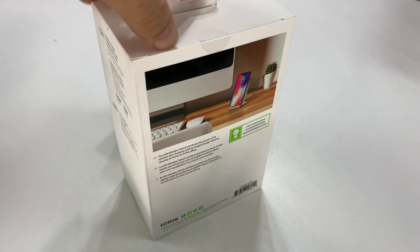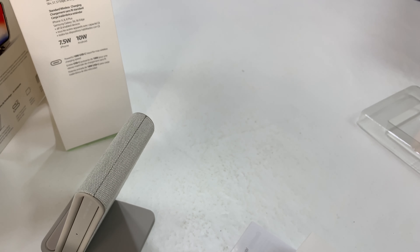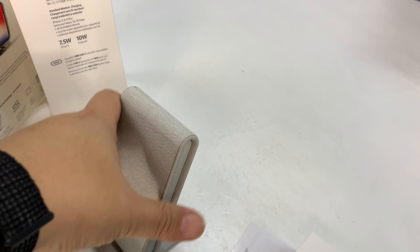So many of these wireless charging stands can be so bland — just hard black plastic. They do their job, but why don't more companies put a little bit of effort to make it an accessory that you actually want to put on your desk?